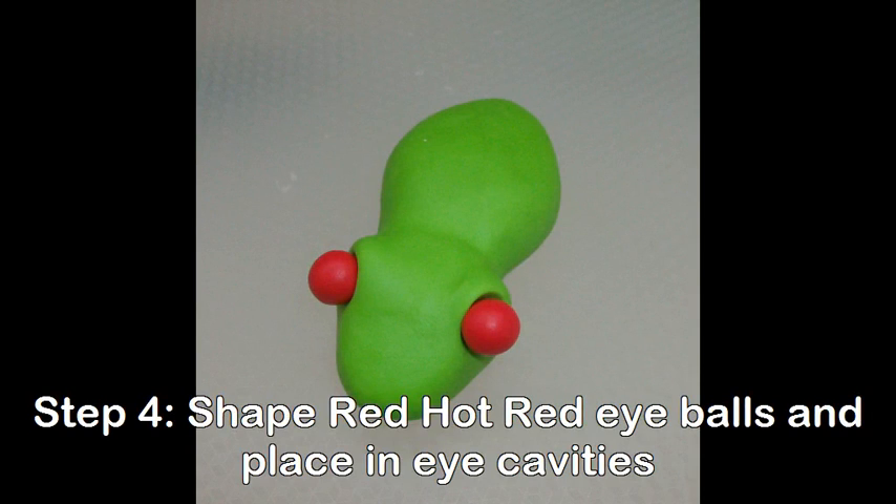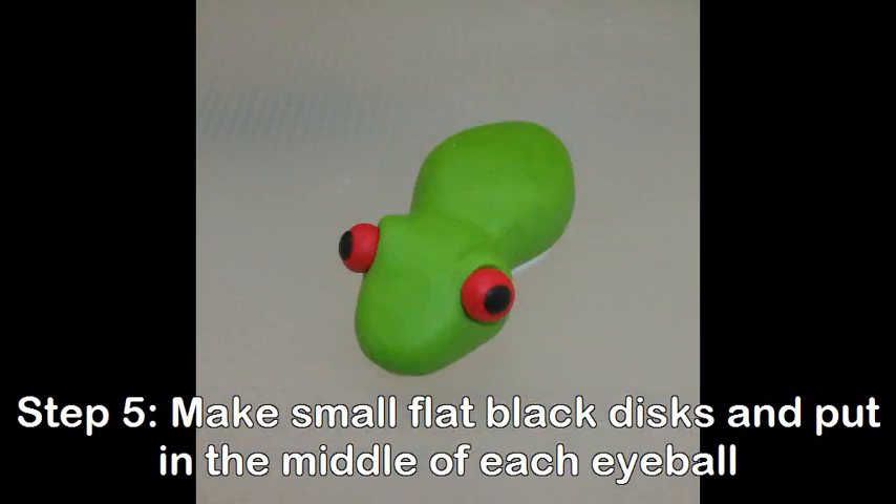Shape Red Hot Red eyeballs and place in the eye cavities. Mix small flat black discs and put in the middle of each eye.